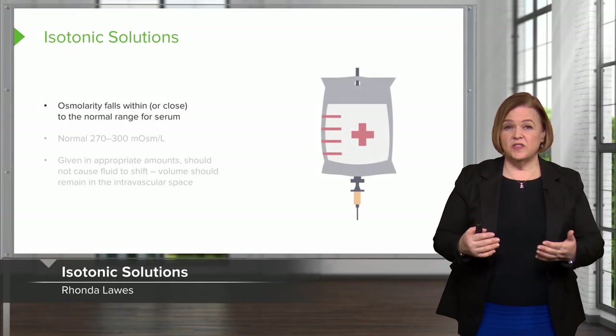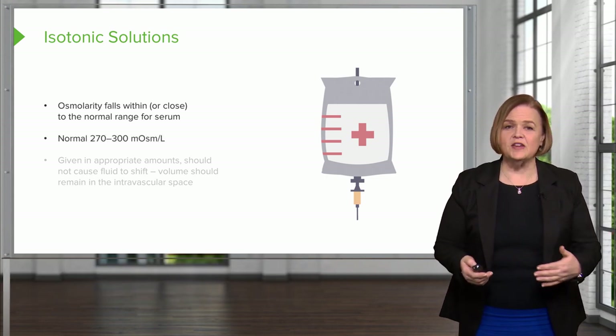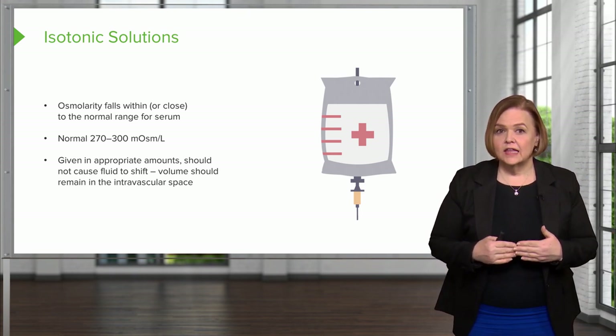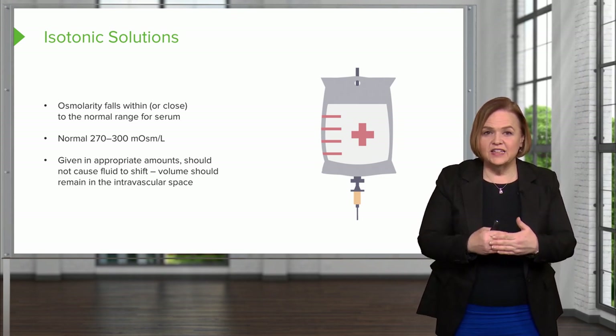Isotonic osmolarity falls within or close to the normal range of your serum — normal was 270 to 300. I want you to really hear that.